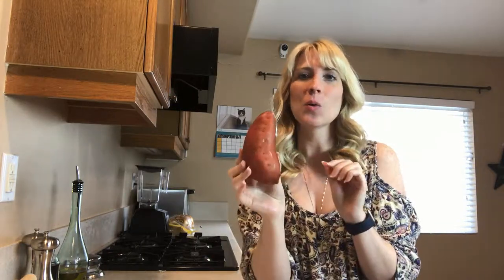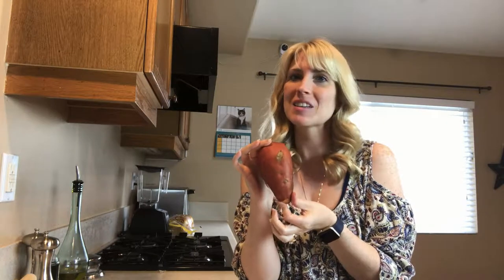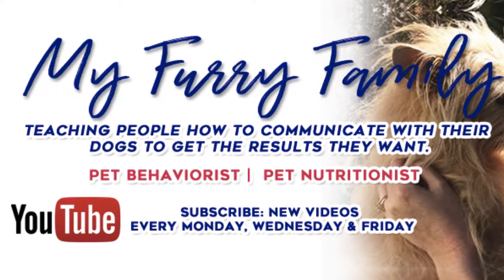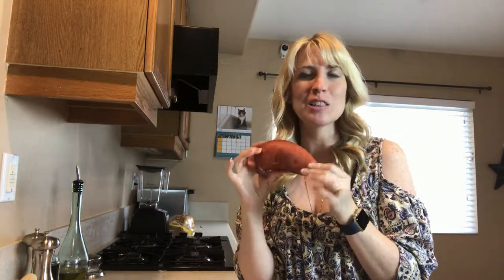Are you looking to make some yummy and healthy snacks for your dogs at home? Hi, I'm Jessica, the Furry Family Coach, and in this video we're going to be making some healthy and delicious sweet potato chews for your dogs.